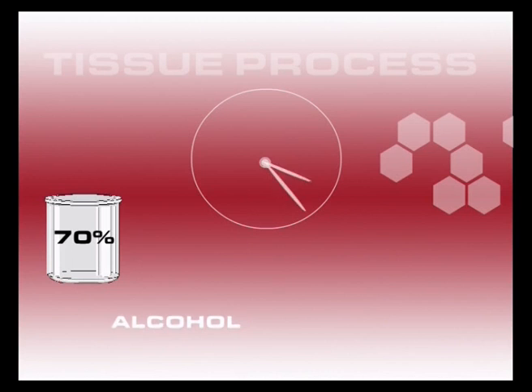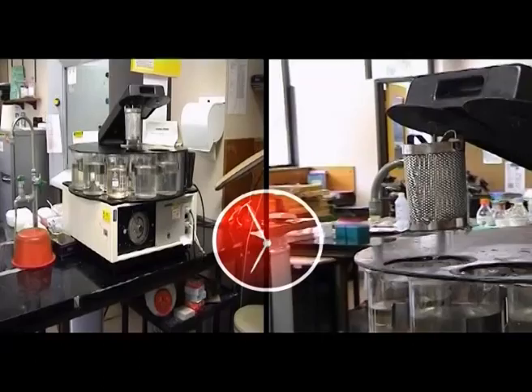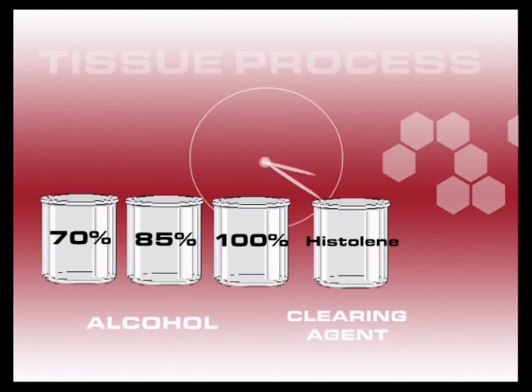Paraffin wax is not soluble in alcohol, so after dehydration the tissue is exposed to a solvent that is miscible with both alcohol and paraffin wax. These solvents are known as clearing agents because they also make the tissue translucent. The last few beakers in the machine contain the clearing agent. This laboratory uses a non-toxic organic solvent, histaline.